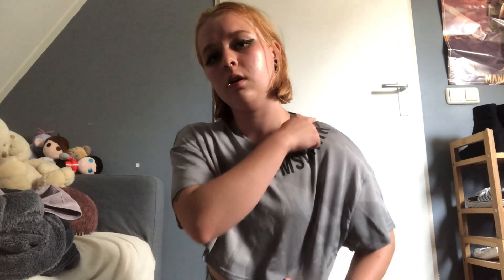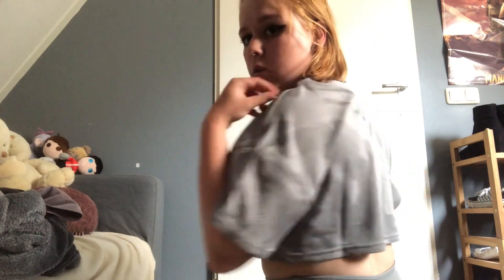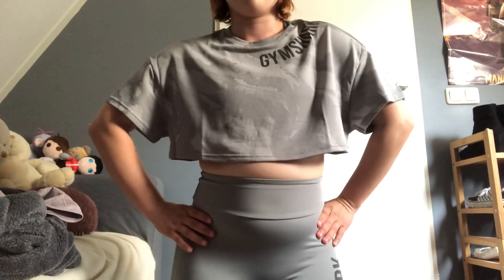Then after that we have the matching smoky gray top. This does lift up so you have to wear quite a good bra underneath, but it is super thin and super comfortable — perfect for the summer. The print is so cute, it has Gymshark over here and then the back is just like that. I think this set is so adorable and I'm just vibing with it.